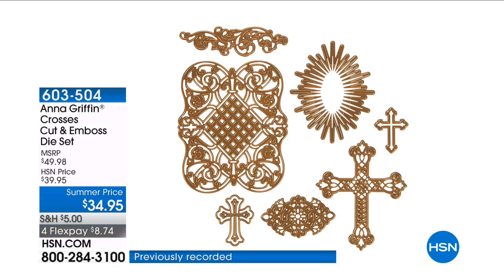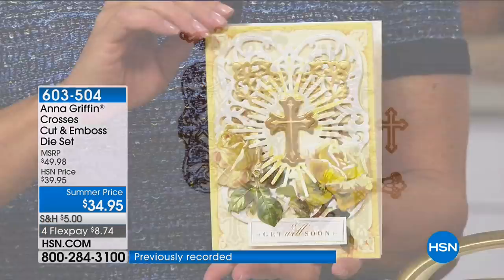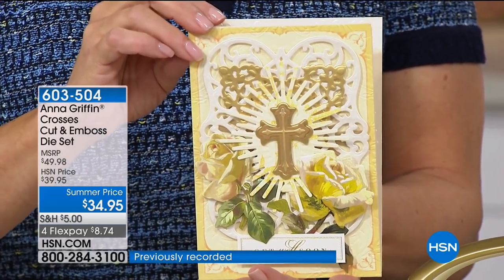It's your crosses cut and emboss die set. Anna, this is truly inspired. Yeah, it really is.